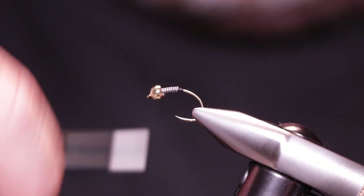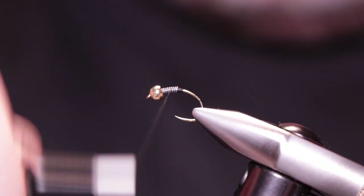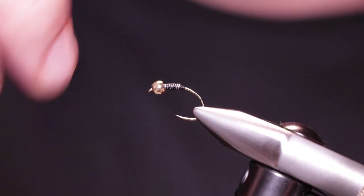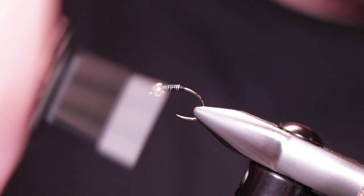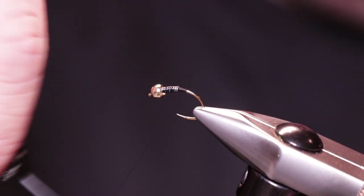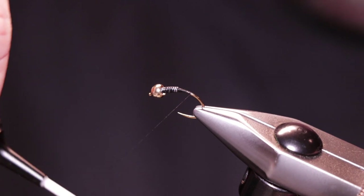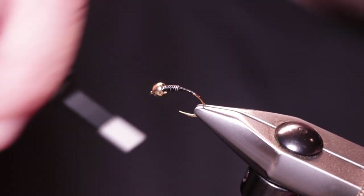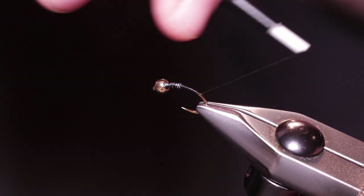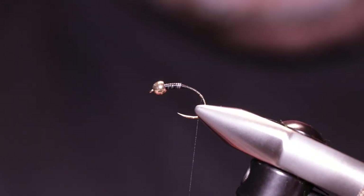I'm going to bring the thread through the lead just to make sure that's nice and secure — put your thread through it a few times. Next thing to do is take your thread all the way down. You might notice at times I rotate my vise just to make sure I'm getting good clearance from my thread when I'm taking it down and missing the hook point.